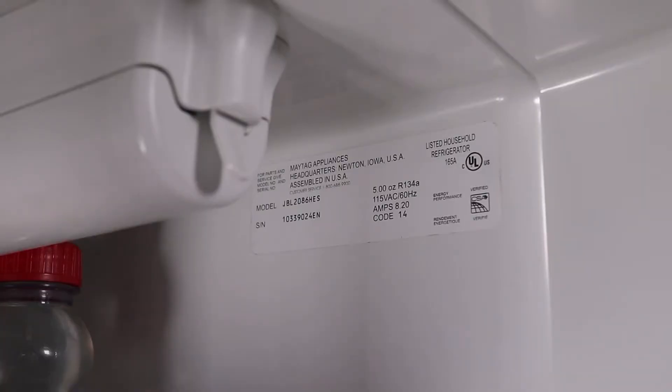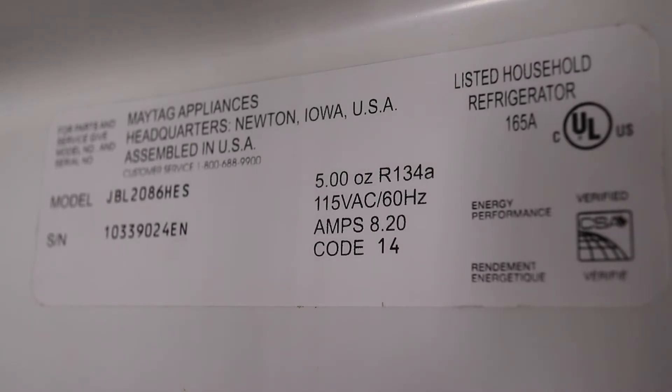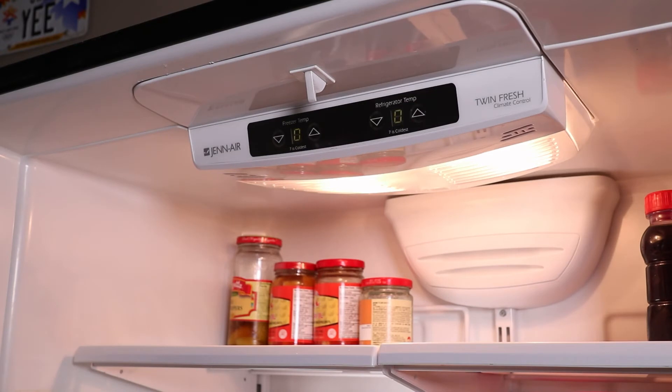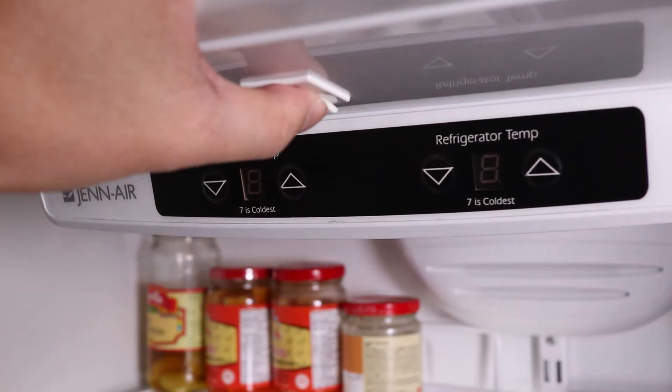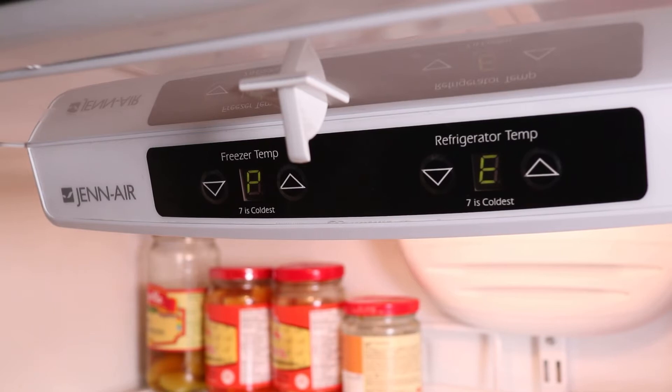First, locate the fridge code found inside the refrigerator compartment. My code is 14 but you'll probably have a different number. When you plug the fridge back in, it seems like it's running but you can't just leave it like this. To program the new circuit board, hold down the door switch, then press the Freezer Down button 3 times within 10 seconds and release the switch. The display now says PE to indicate we're in programming mode.